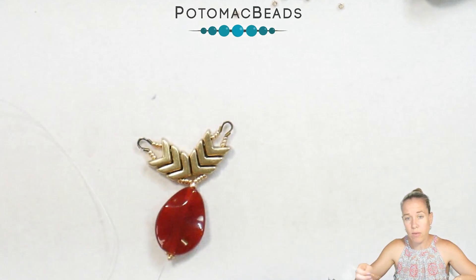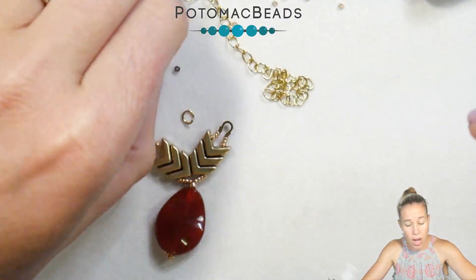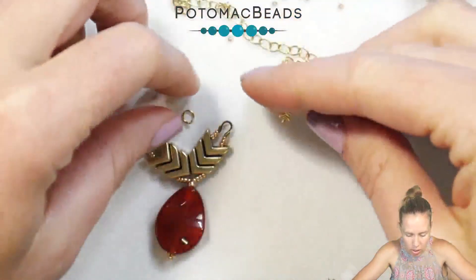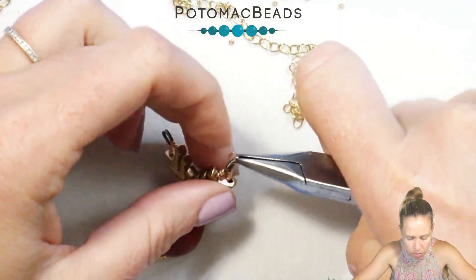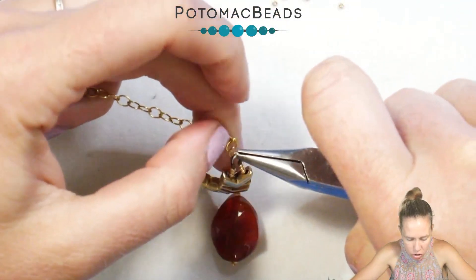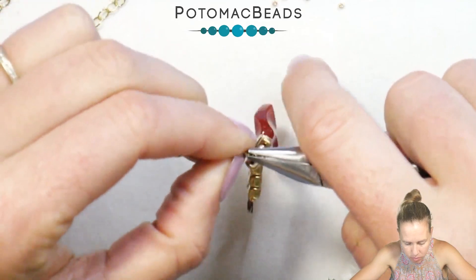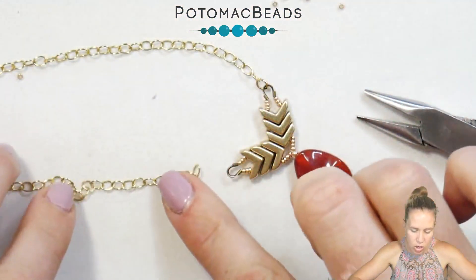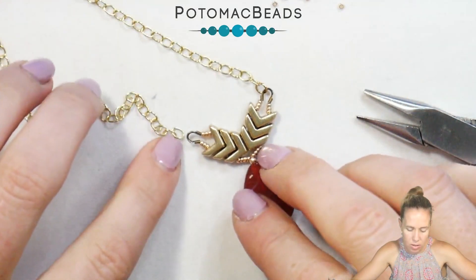From here, grab some chain — whatever you want, antique brass or raw brass. If you have a jump ring you can do that; if not, as you're putting on your wire guard you can slide your chain directly into it. I have a 4mm jump ring here — open it, put it on the wire guard, add it to your chain, and make sure that jump ring is tightly closed so your project doesn't escape the chain. Same thing on the other side — grab another jump ring, attach the chain, cut the chain in the back, add a little lobster clasp, and the piece is ready to take flight.